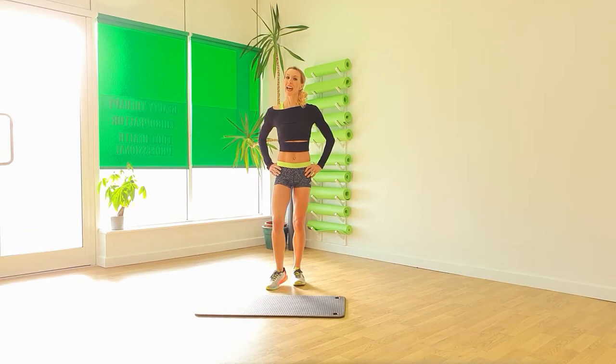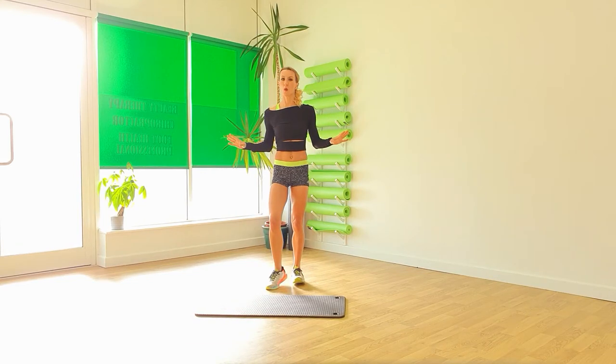Hi guys, we're going to work the legs today. No equipment needed whatsoever. So let's get those legs nice and strong.